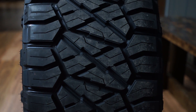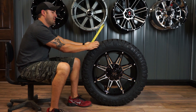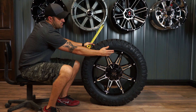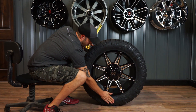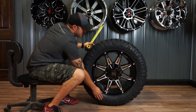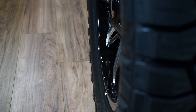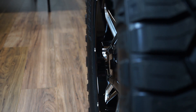A lot of times guys are runnin' 33x12.5. Well this is basically a 33 by 11 and a half, so it's about an inch narrower. The reason somebody would run that is, one, you're runnin' it on a nine wide so that you don't have quite as much bubble. You still have decent sidewall protection for the wheel, but you don't have that big bubble like the 12.5 wide. You get a little bit more of a squared-up sidewall — especially if you were to go with a 10 wide, then it would really start to square that up.